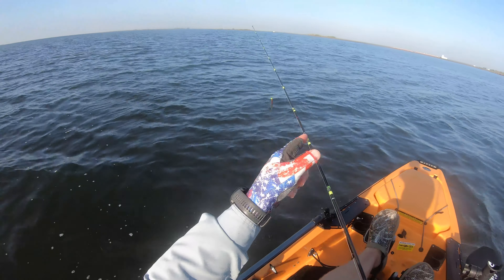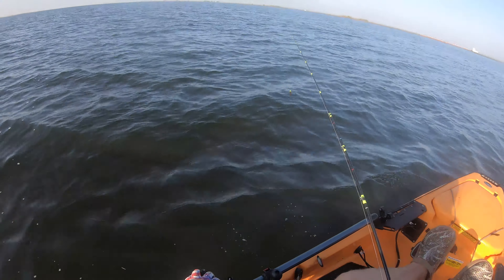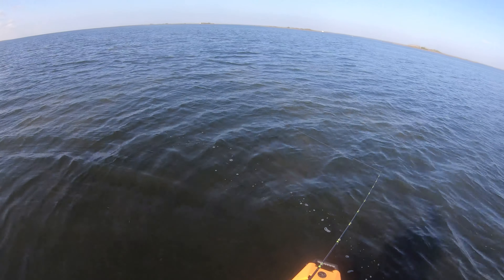Hey guys, we're back at bird island. It's a little windier than I planned, but that's okay. Supposed to have a major feed here pretty soon. Let's see what we can do if we can get on them. Thanks for watching.